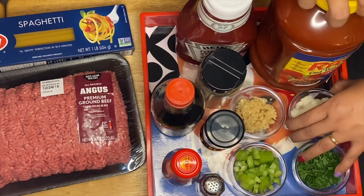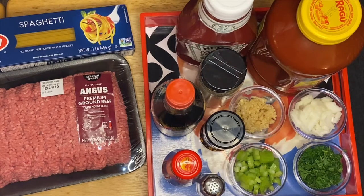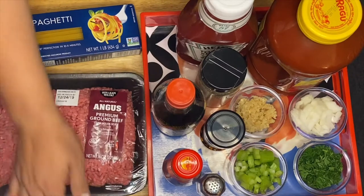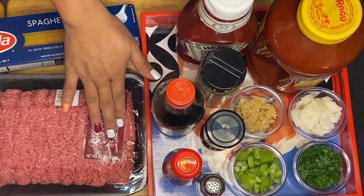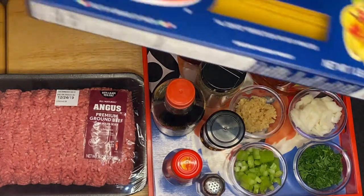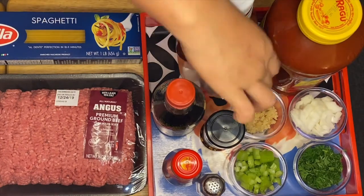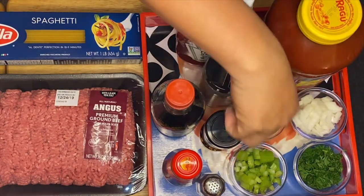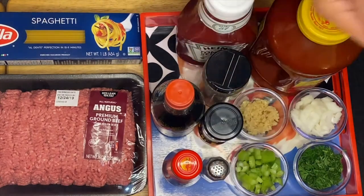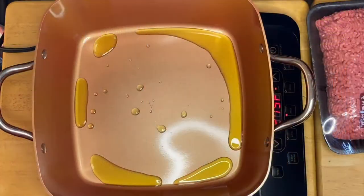I'm using a Ragu — just a combination of tomato sauce. I have 2.25 pounds of Angus ground beef, spaghetti pasta, pepper to taste, red pepper, and salt. So we're going to start sautéing our beautiful ingredients.